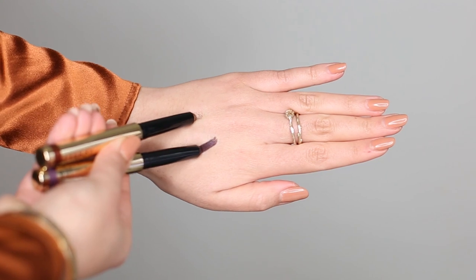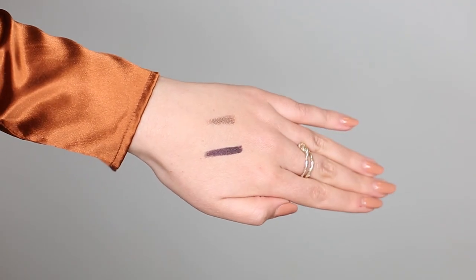Moving on to these two products from By Terry — the Ombre Black Star Color Fix Cream Eyeshadows. They're like rounded smudge sticks. One is a bit of a risk: Velvet Orchid, a beautiful deep, deep purple. They say purple complements brown eyes and I've yet to find a purple that doesn't look weird on me, so we'll see. The other shade is Bronze Moon — a gorgeous golden bronzy color that I know I'll love. First impression: super creamy. I'm barely tugging on my eye and the product just rolls straight off.